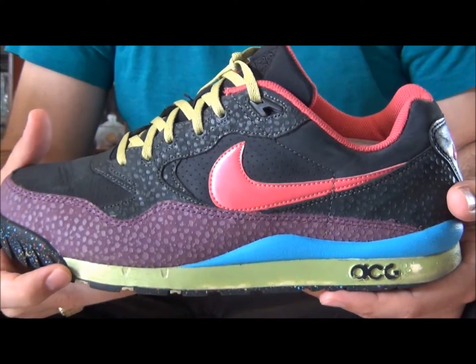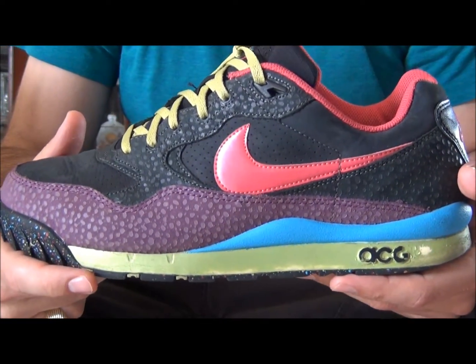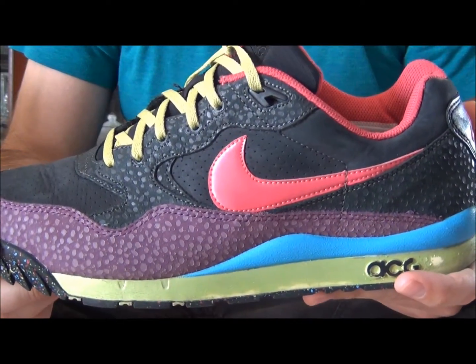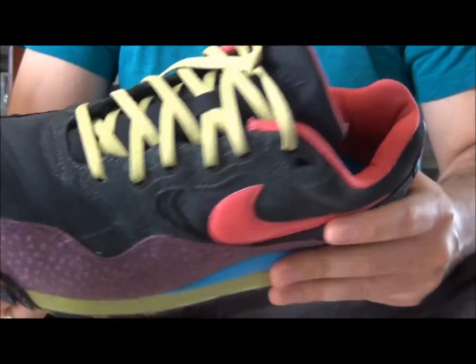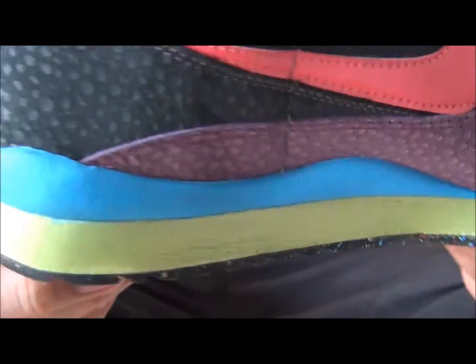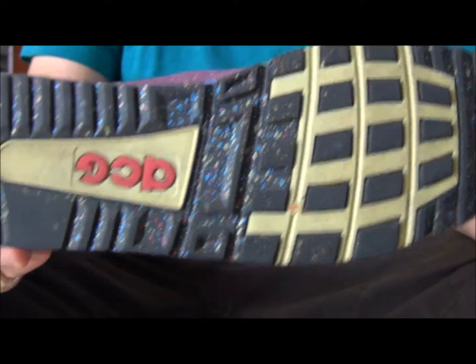What's up everyone? The Fine New York here with a brand new video. Today we're looking at the Air Wildwood Supreme. These released in 2009. It's an ACG.